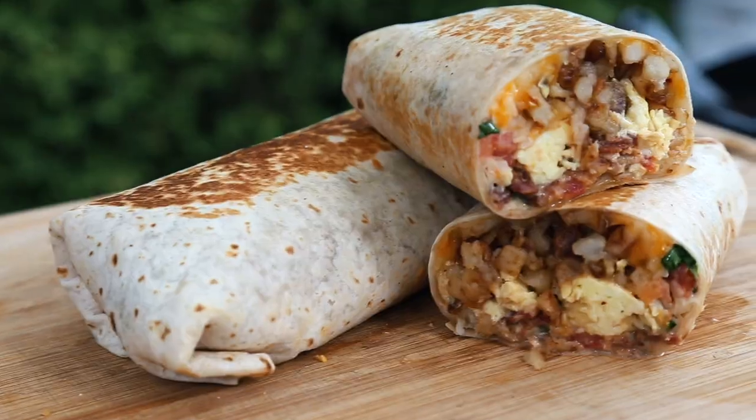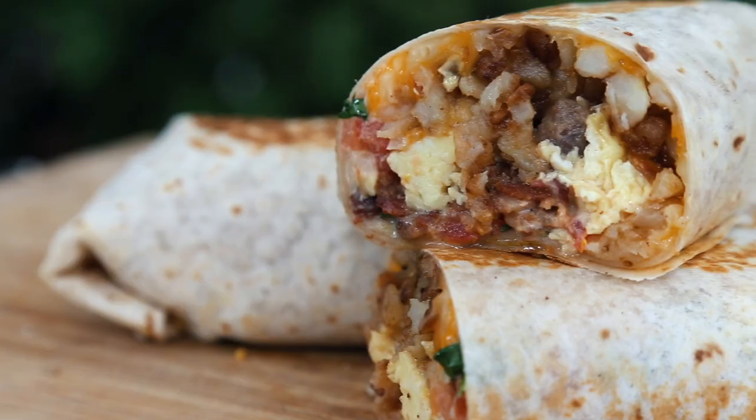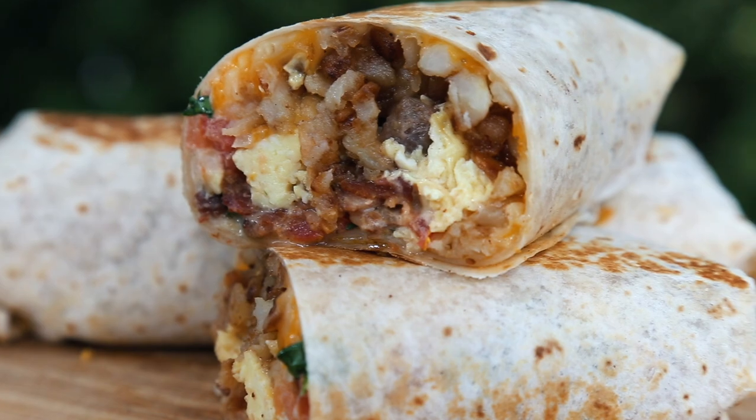Welcome back to S&S Grills. I'm Jabin from Postal BBQ, and today we're making a monster breakfast burrito using the S&S Grills plancha griddle. I'm going to be filling up the entire surface of the plancha with all of my favorite breakfast foods, wrapping it up to make this insanely good breakfast burrito.